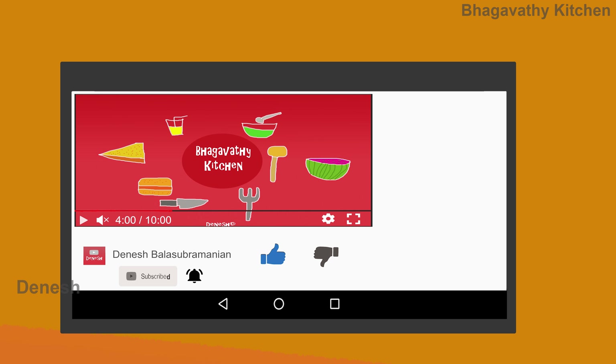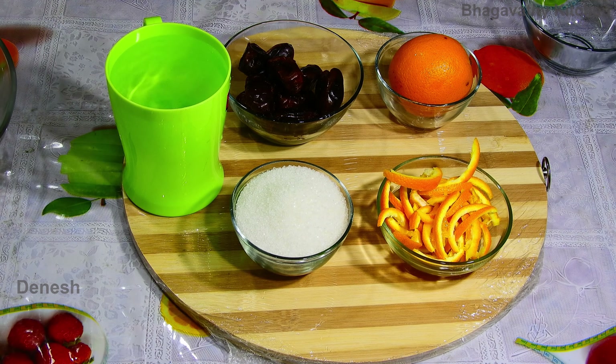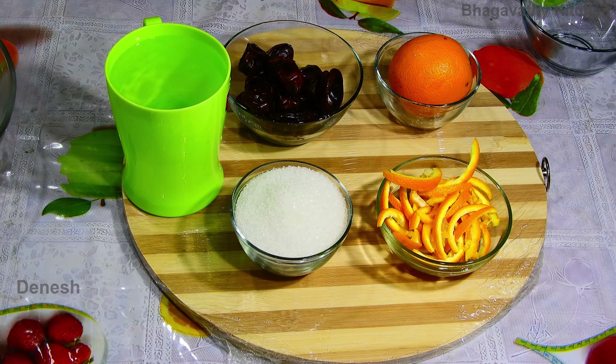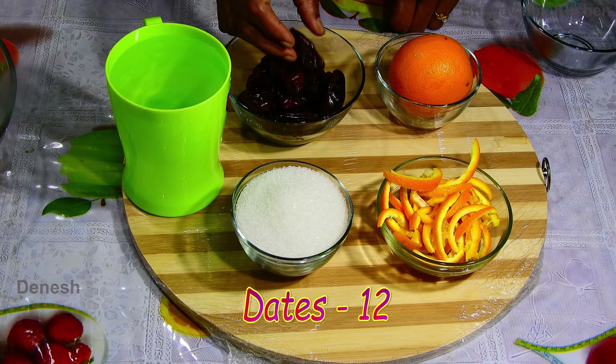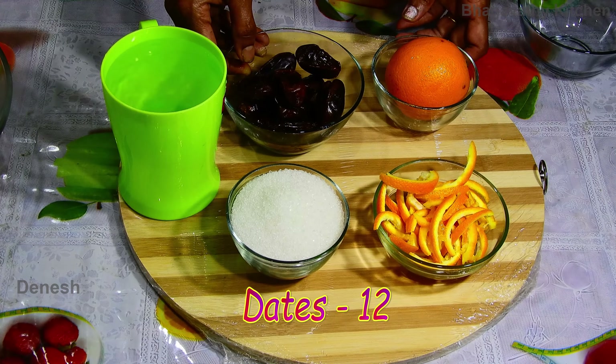Please check the preparation. I am going to add the orange stuffed taste. I am going to add the black dates and the orange stuff. I am going to add some thin slices.